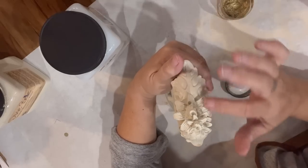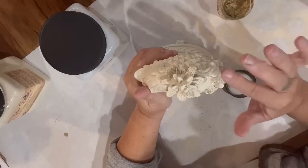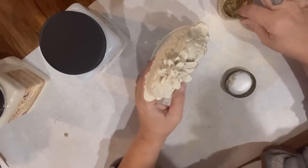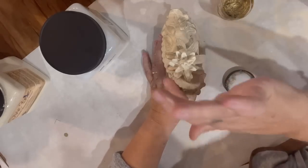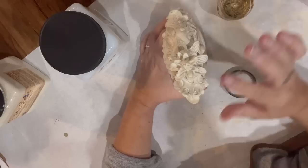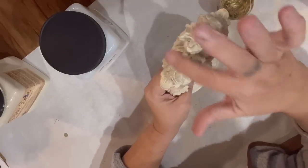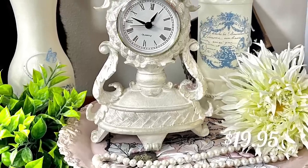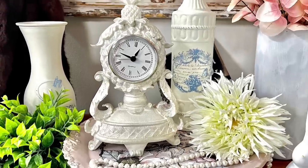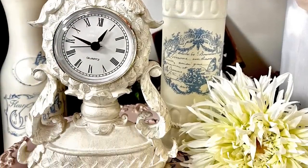I'm not going to distress this at all. I want it to look very French country, maybe a little baroque. Gold is back in a big way and I wanted to give this a little bit of that beautiful French sheen. I love how this came out. This is such an easy, fast, and very achievable makeover for any thrifted piece — there's virtually nothing to it.